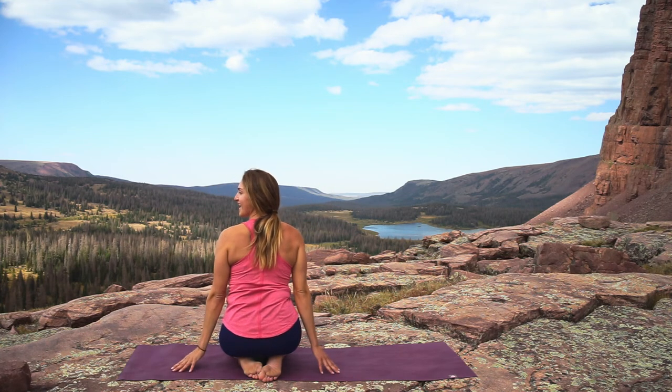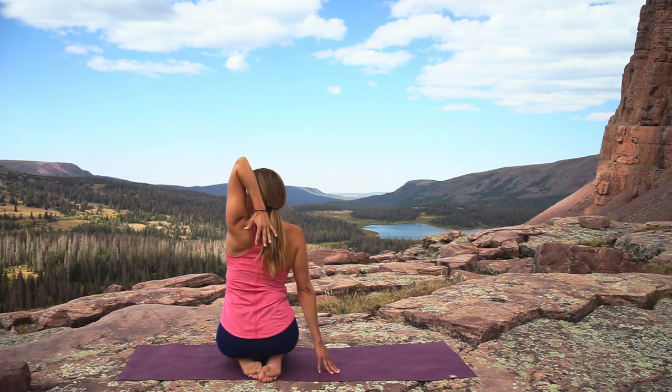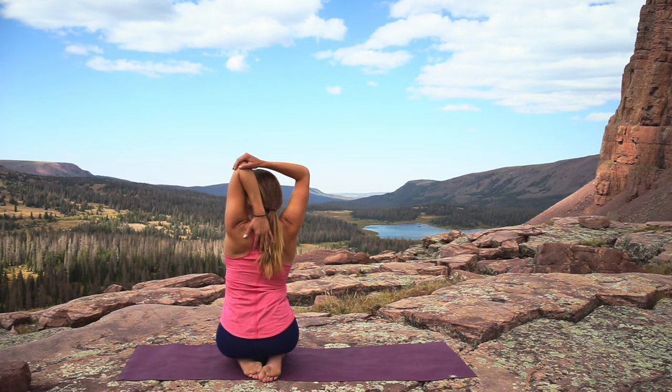Exhale release, and we'll do the other side. Inhale the left hand up, bend the elbow so the hand comes in between the shoulder blades, and then the right hand comes around and gently holds the left elbow.